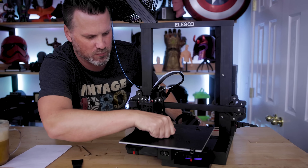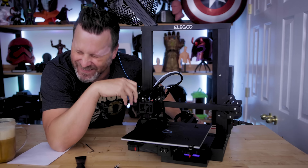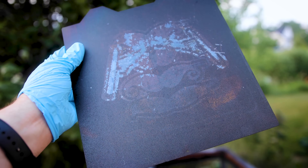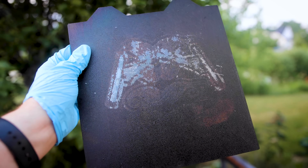Hey everyone, Uncle Jess here. I have a really fun experiment that I want to try out today and it has to do with repairing your 3D printer build plates.